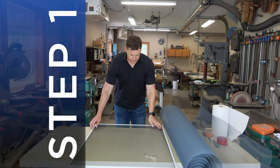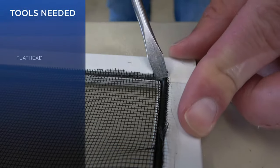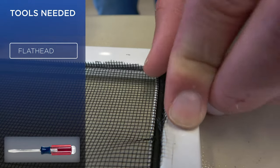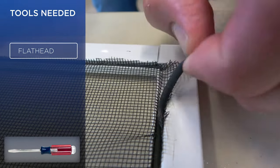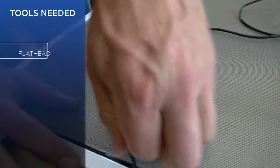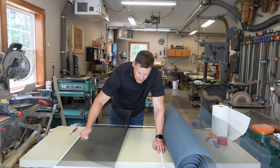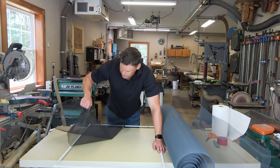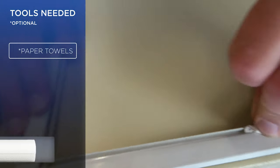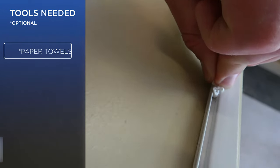Step 1. Starting in a corner, begin by lifting the old spline out of the frame with a flathead screwdriver. Gently pull on the spline to remove from all four sides and discard. You can now remove the screen from the frame. Optionally, remove dirt and debris from the spline channel using a paper towel or cloth.